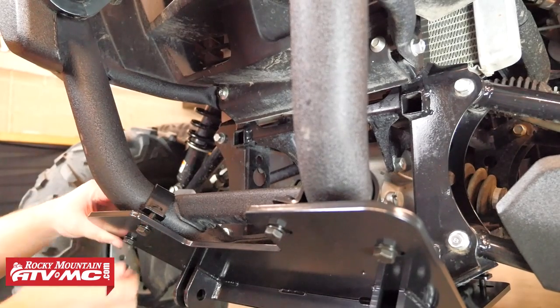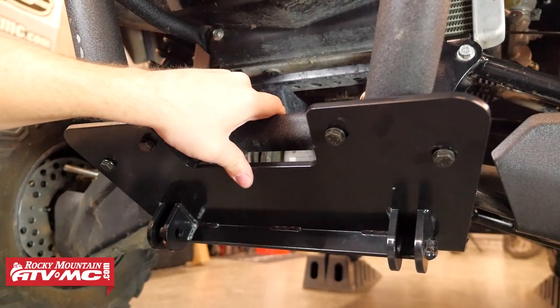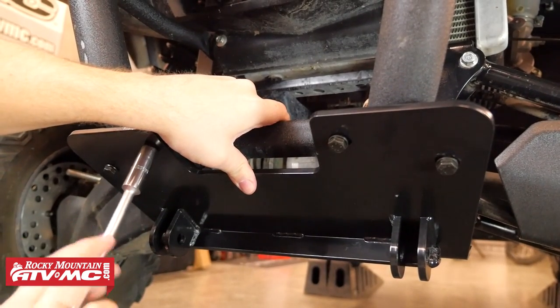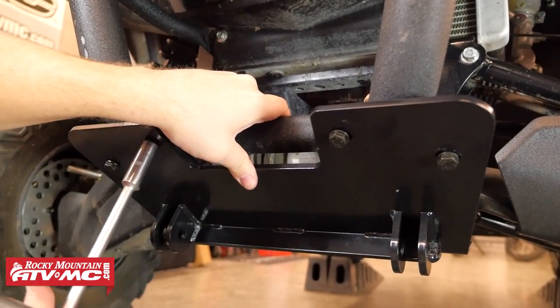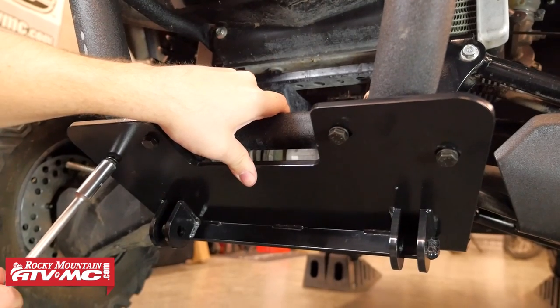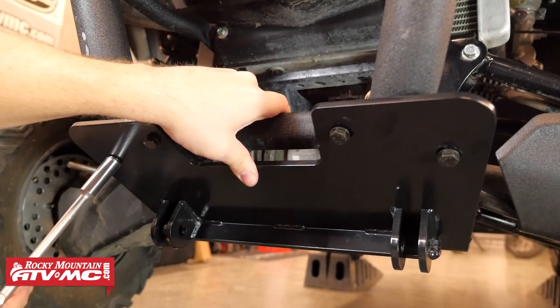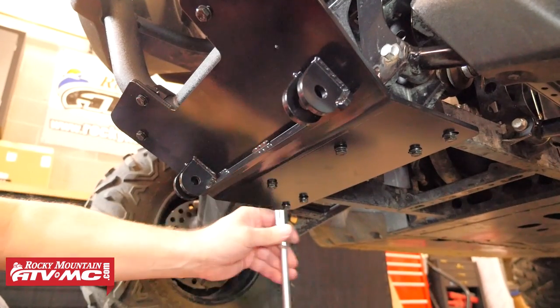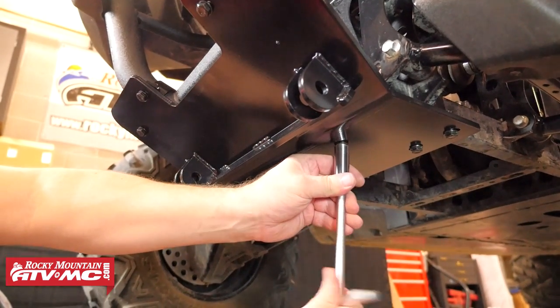Now that all the hardware is loosely installed, we can tighten everything down. You'll want to start by pushing the plow mount up and rearward, then snug down those front mounts. As you tighten down each of the clamps, make sure that you alternate sides to keep the clamps parallel to the plow mount. Then snug down the rest of the hardware and go back through and tighten them down the rest of the way.